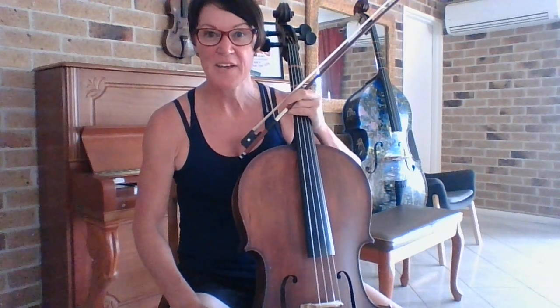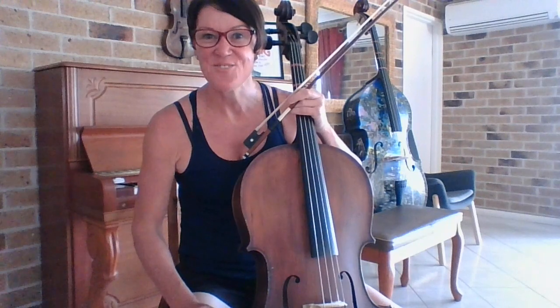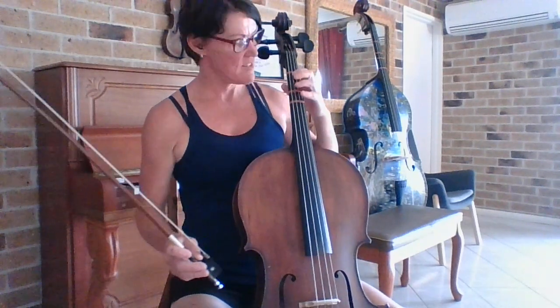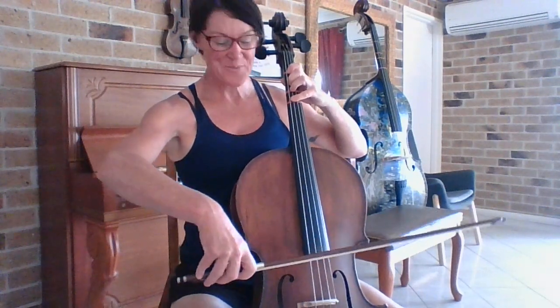Hello, in this video we're going to do exercise 128. We're again practicing our notes on the G string, also changing over to the D string too, and a variety of rhythms. But let's get our hands set up. Brain switched on. Here we go, exercise 128.